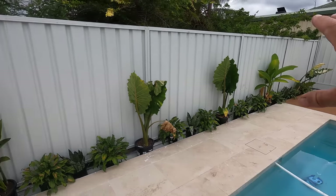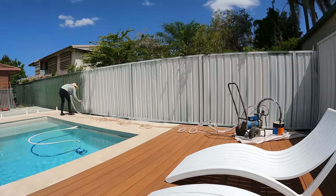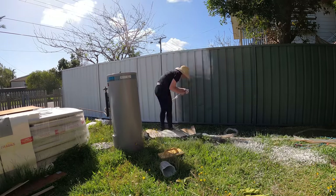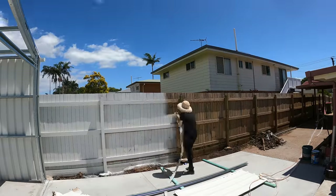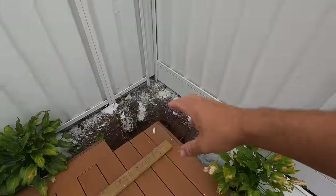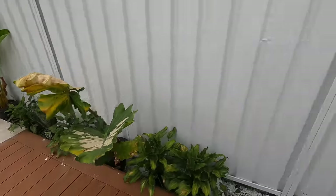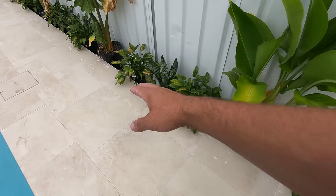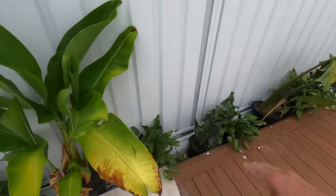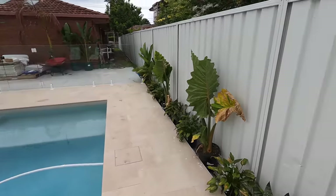And the fence — we painted all of this fence, this was the green. We just hired a spray gun from Kennards. Worked fairly well after the missus figured out how it worked. She started out here — I was too busy doing the shed. She got all this and all down the side there, done in a day. The colour is surf mist.